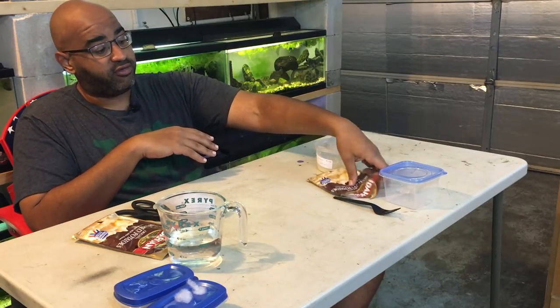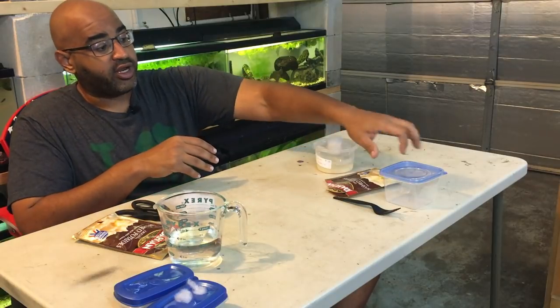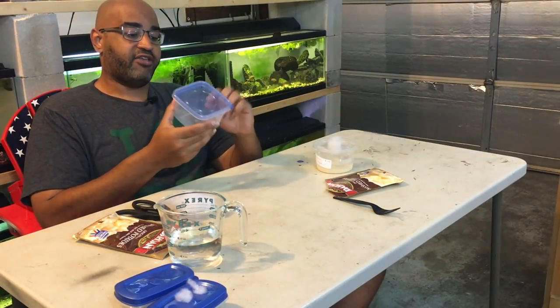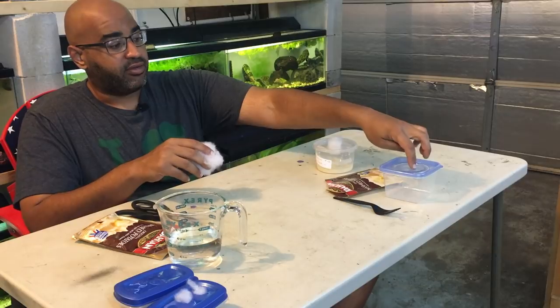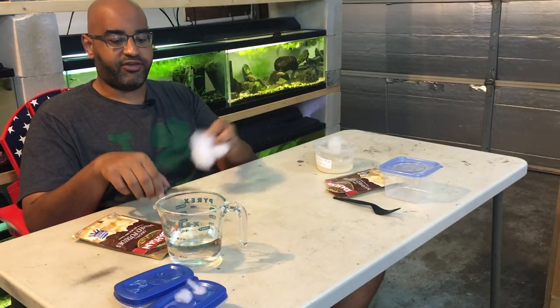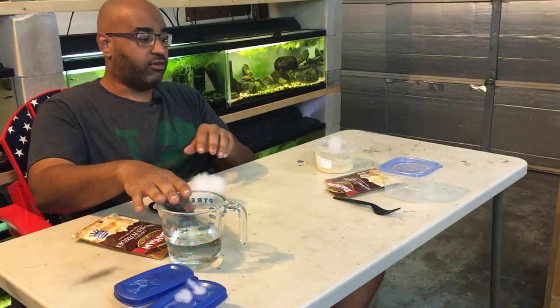You're going to need some mashed potatoes — just the regular original kind, nothing funky or flavorful. You're going to need a cheap plastic container; I prefer one that has higher walls, and you'll find out why in a little bit. You're going to need something to make a screen — I just use stuffing because it's around the fish room. You'll also need scissors, something to puncture a hole, and some water.